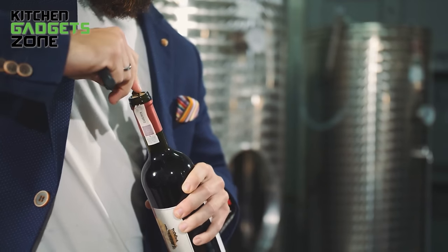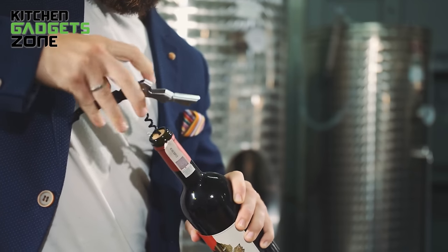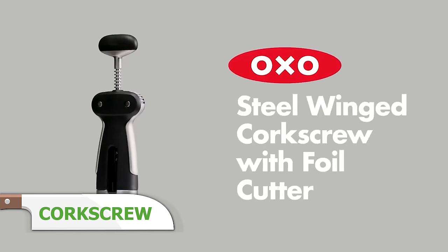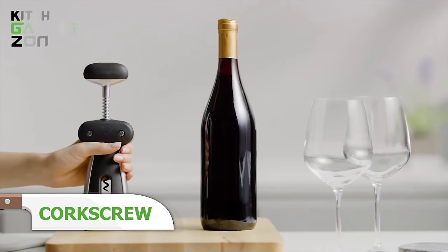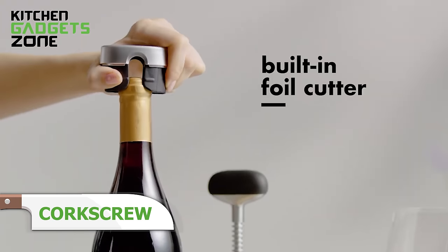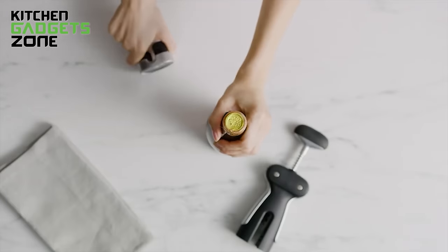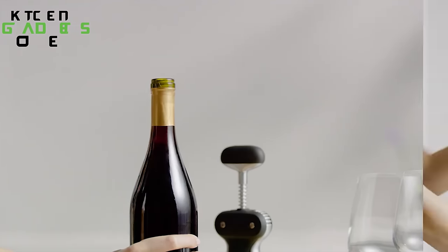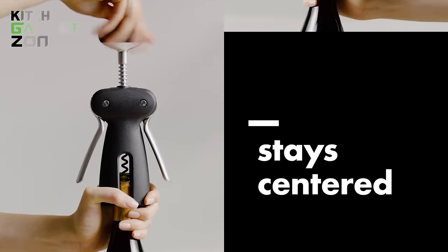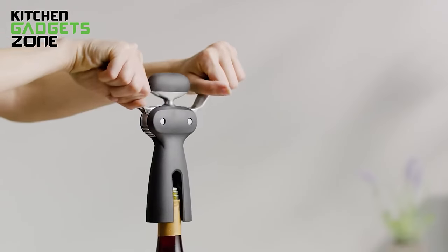Opening wine to let it breathe can be tricky without a quality corkscrew, risking broken cork chunks falling into the bottle. OXO's winged corkscrew simplifies serving vino with its gear-driven wings that automatically rise up as you turn the soft knob-threaded screw into the cork. Just press the wings down to extract the cork smoothly. The elegant design looks nice on counters while feeling substantial in hand when removing seals effortlessly. Forget crumbling corks and jagged foil cuts — now wine o'clock unwinding begins quicker.